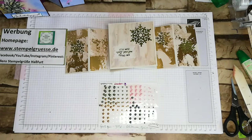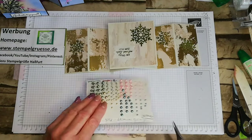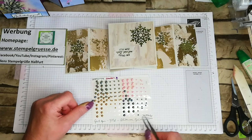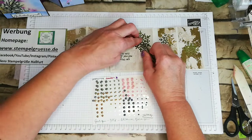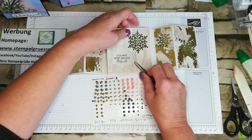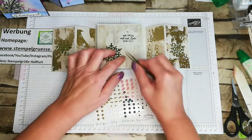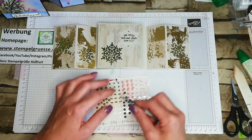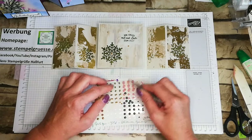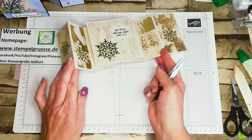Was fehlt noch? Steinchen, Steinchen, bling bling. Da habe ich vom Jahreskatalog Steinchen – die heißen Perlenschmuck in Blüte – da ist Gartengrün, Gold, Blütenrosa und Zaungrün. Ich wollte sowieso die goldenen nehmen. Man macht eine ungerade Zahl – das ist auch so ein ungeschriebenes Gesetz. Und schon ist die Karte fertig. Also ich finde, sie geht recht schnell.